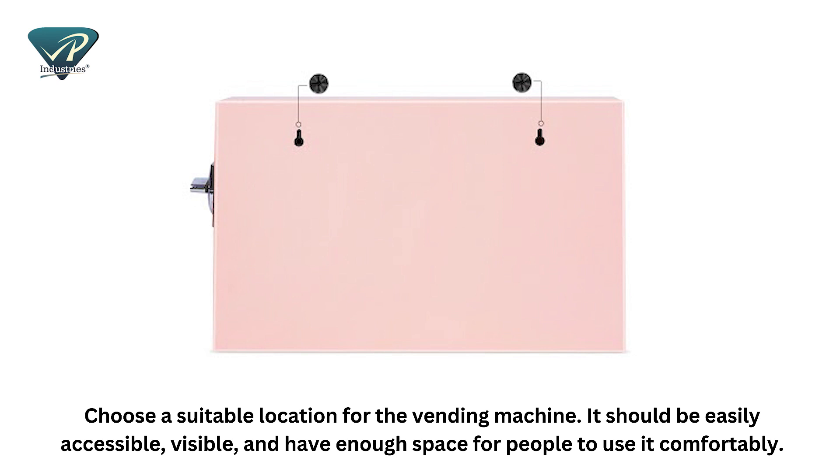Choose a suitable location for the vending machine. It should be easily accessible, visible, and have enough space for people to use it comfortably.